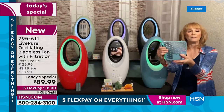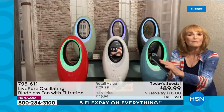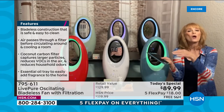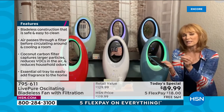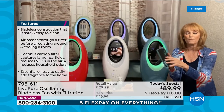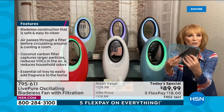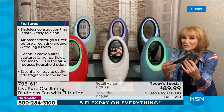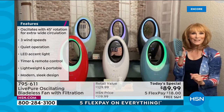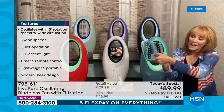First, air is pulled in from the back. Because Live Pure does filtration so well, they added a filter to capture irritants coming in. This is not a money pit — you just vacuum it clean or rinse it at the sink. And here's what's new this year: there's a door on the back, and behind that door is the ability to add your essence.